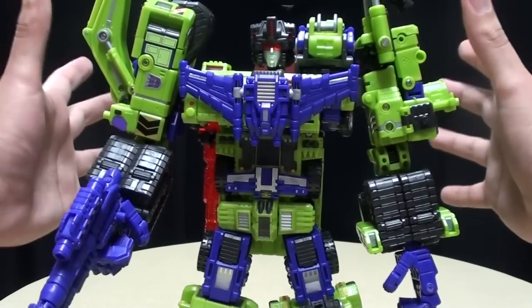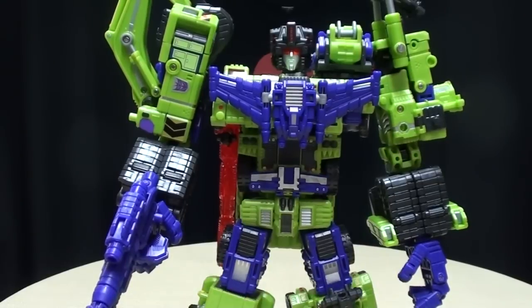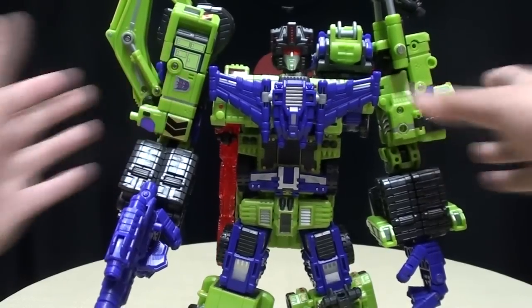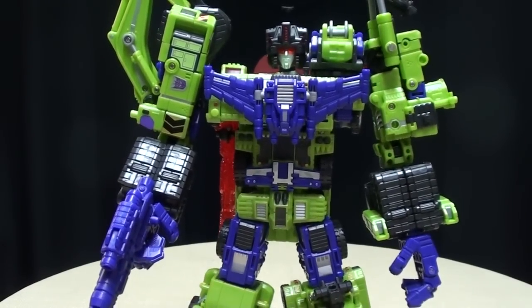It's very solid. Very sturdy. I am not worried about anything falling off of this figure. This is a rock — this thing is just dead solid and dead stable. It's amazing.